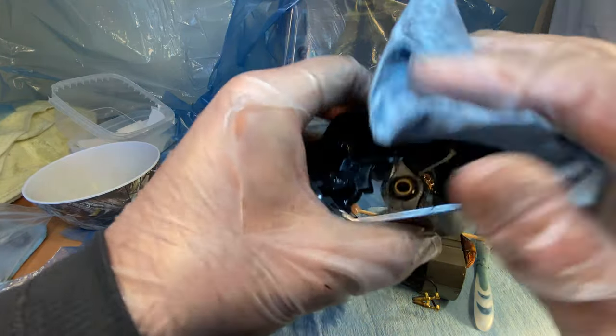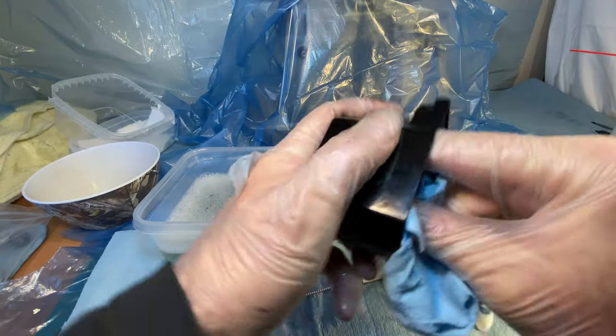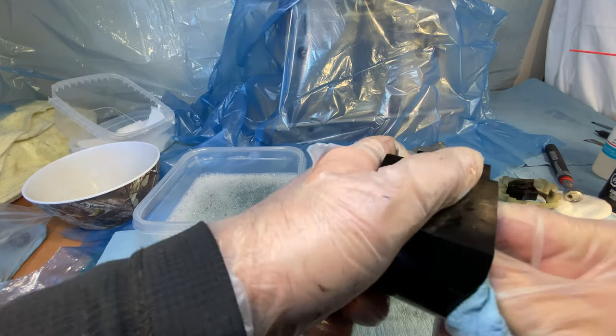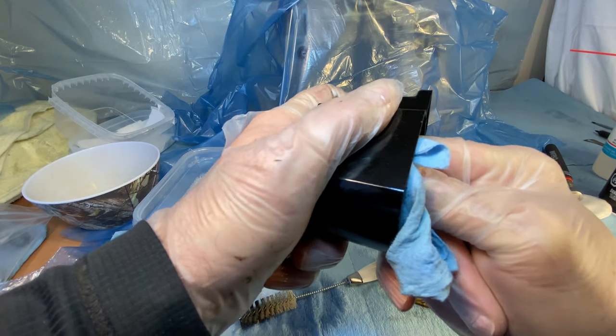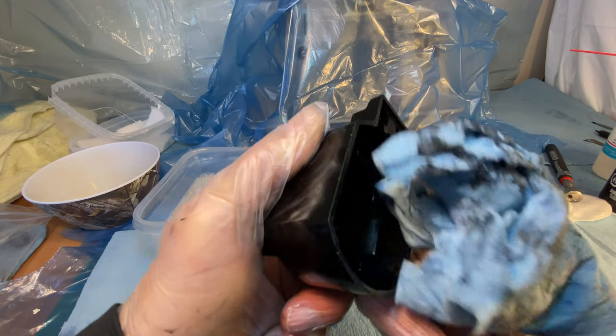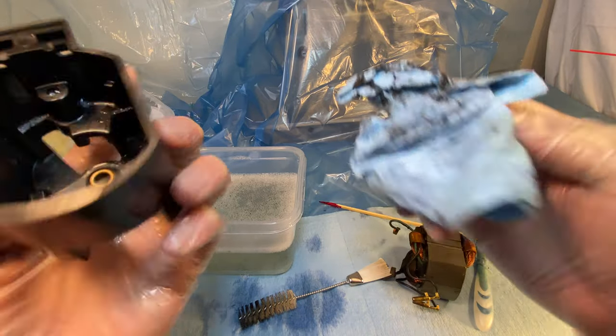Hey gals and guys, ladies and gentlemen, sewers and restorers. Now I'm grinding in with my forefinger using this paper shop towel. It came out pretty dirty — it's still dirty in there.